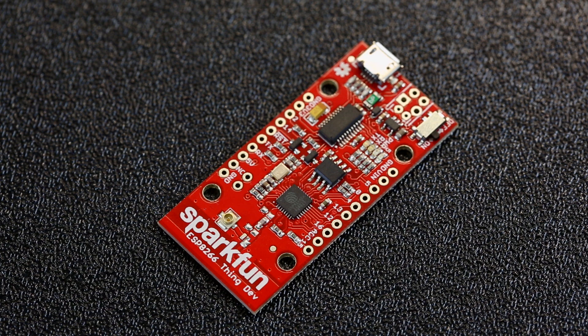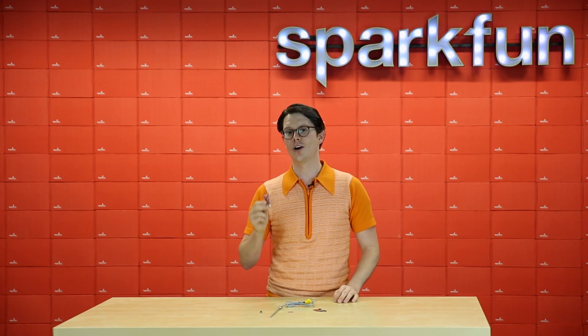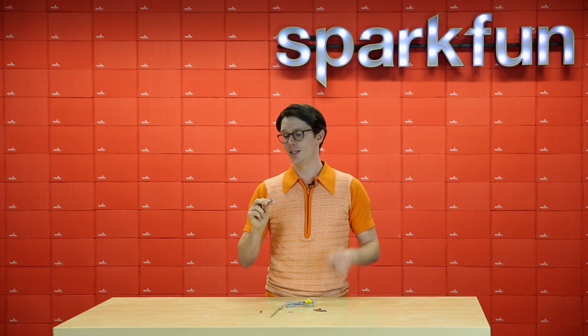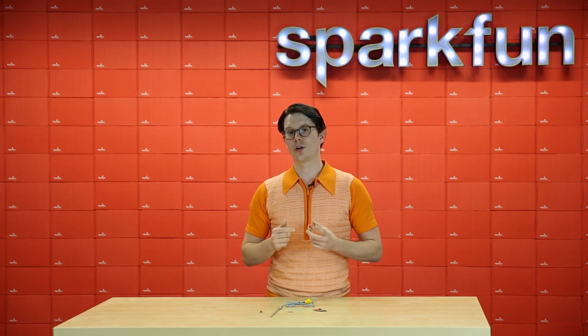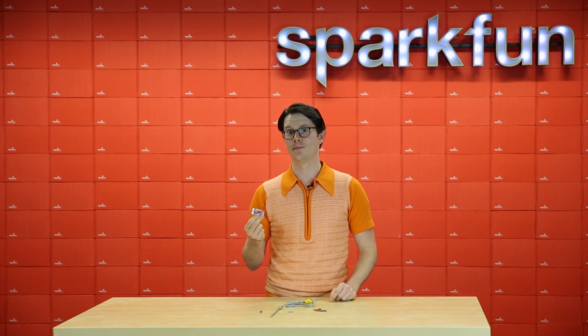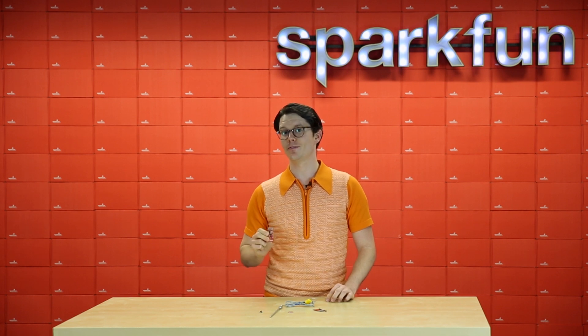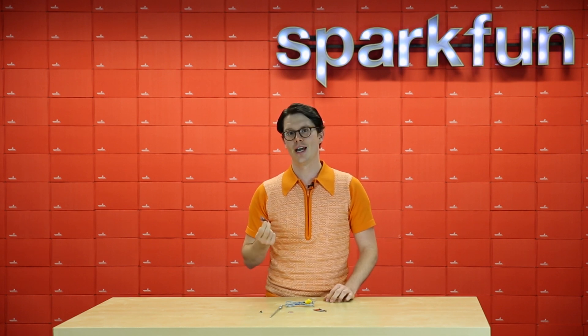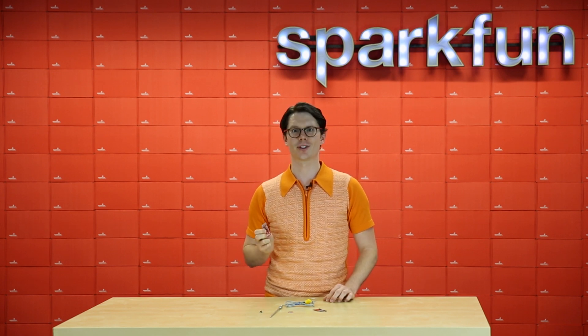We've listened to all of your requests and we went ahead and added an FTDI chip to this board. The good news is that you no longer need an FTDI breakout board to program this. Now, we've gone ahead and taken off the charging circuit, but in its place you can still power it with the USB micro port, or there's a footprint on here so you can add a JST connector, a header, or a screw terminal if you want to bring your own power supply. Additionally, the serial print function has been fixed in Arduino for the Thing, and that means you don't need a jumper anymore when you're trying to communicate with this over a serial terminal.